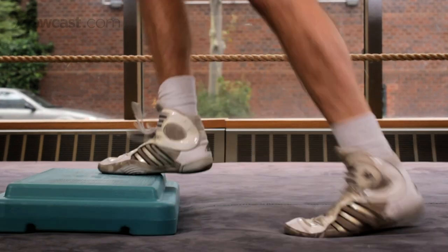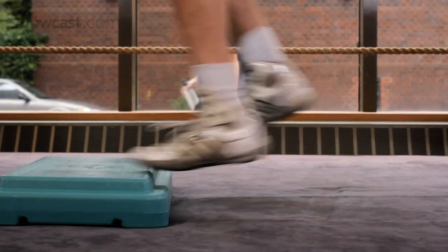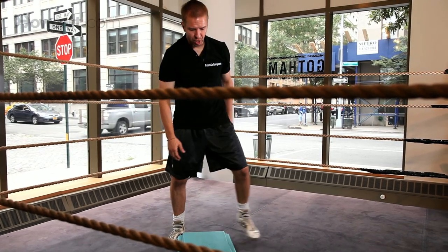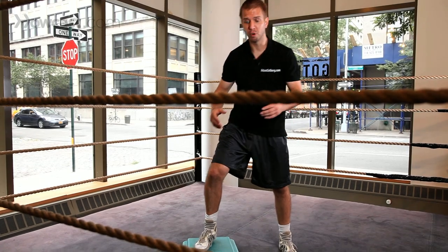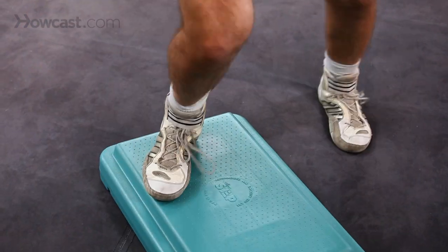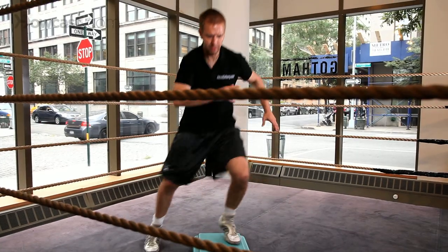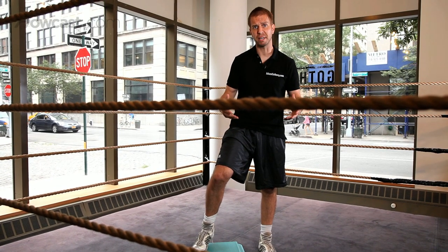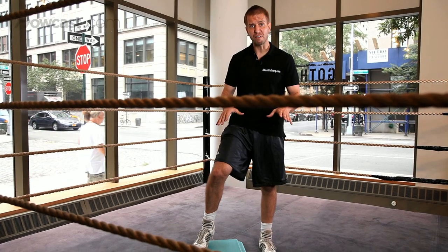And then we can work double steps. Also with the Shuffle Box, we have lateral movement. It works just like this — leaning slightly forward, our core is tight, and we're working our feet. This is a great way to supplement your footwork. Other than jumping rope every day, work the Shuffle Box.